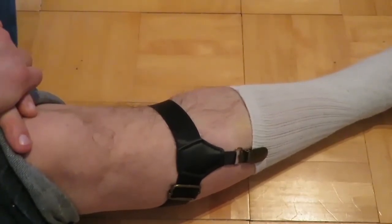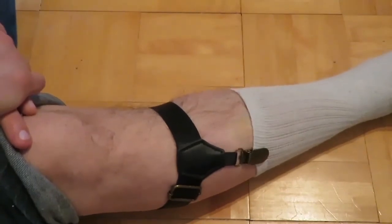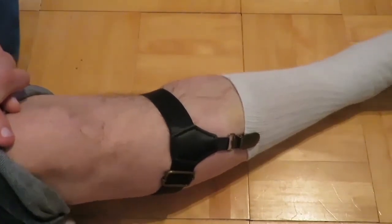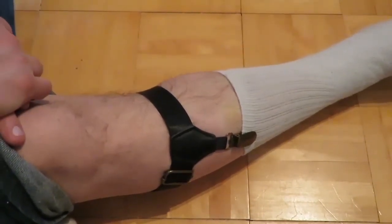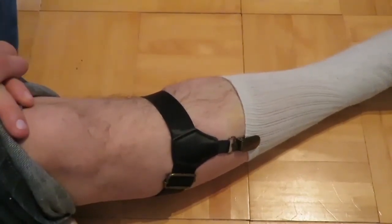They work really really well. I recommend them to anybody that has a pet peeve of socks falling down. If your socks are always falling down on you, you just use some sock garters and there you go.